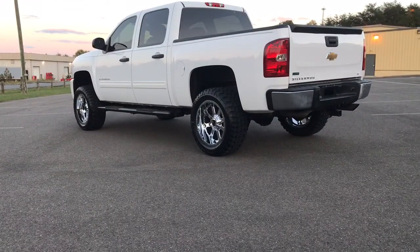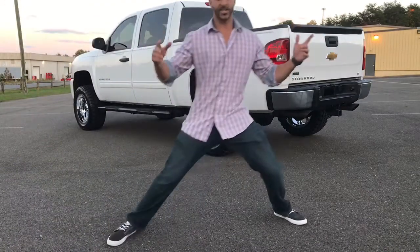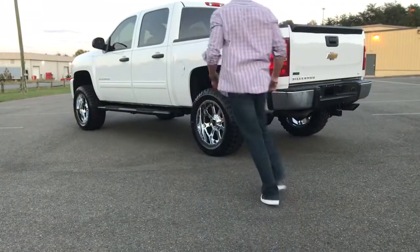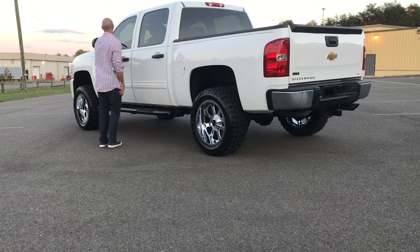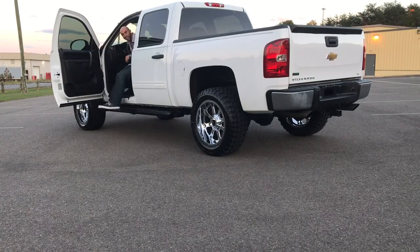It's got a full exhaust — a Flowmaster exhaust system with dual exhaust. Check it out — boom!